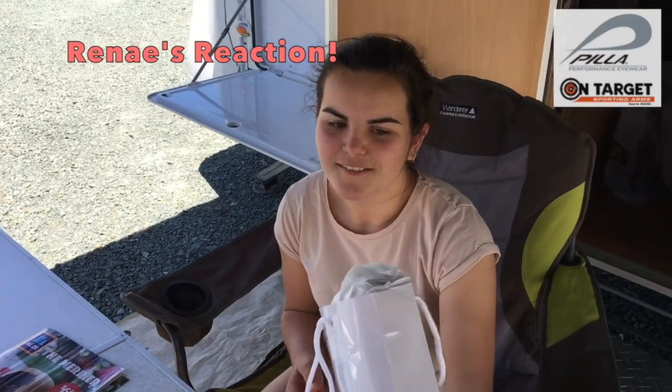Thanks everyone for watching and thanks to Pila Australia — I love shooting in Pila glasses. These are for Ashlyn, and dad and mum, for your first state titles.